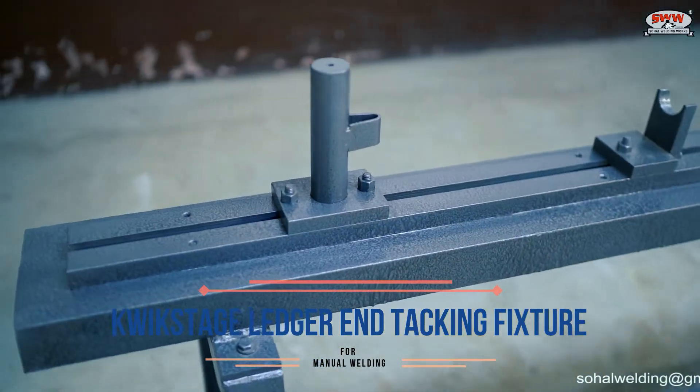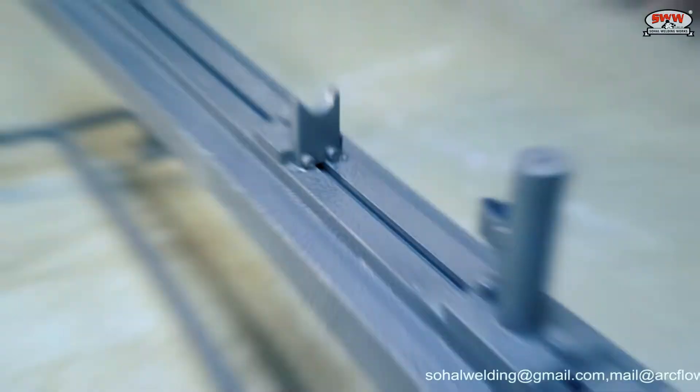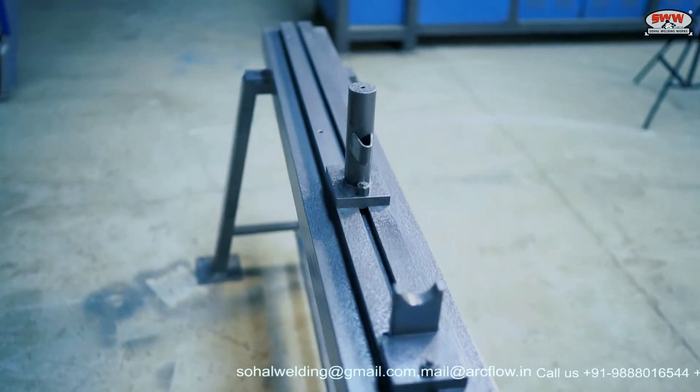Quickstage Ledger End Tacking Fixture for Manual Welding. This tacking fixture is used to tack ledger ends with a pipe at their position using MIG welding.